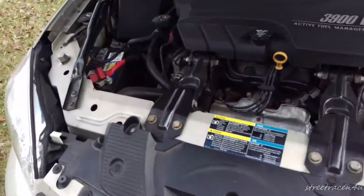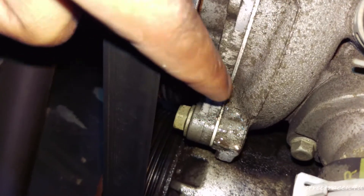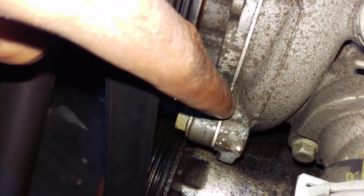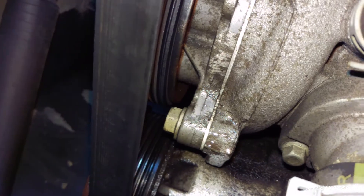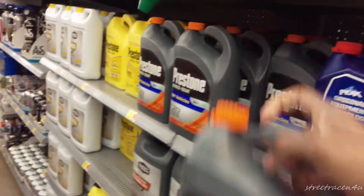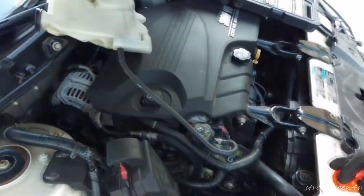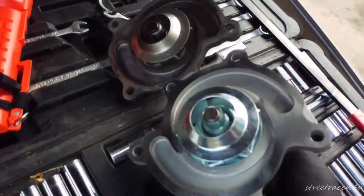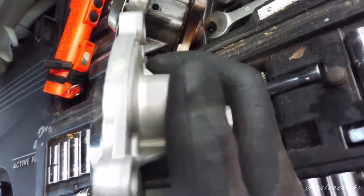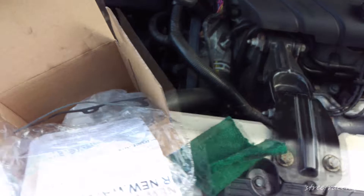The water pump is leaking on this thing — you can see it dripping right up in here, so we're gonna swap it out. All right, got the thing off. This is the before and after — trying to show how rusty the back is. This is the gasket that came off; I don't trust this little paper one but we're gonna try it.